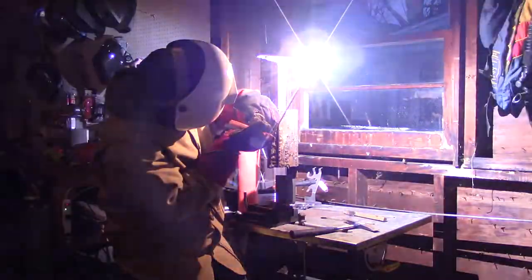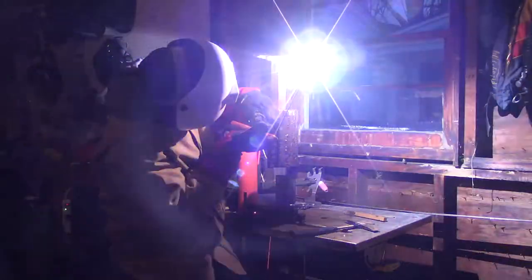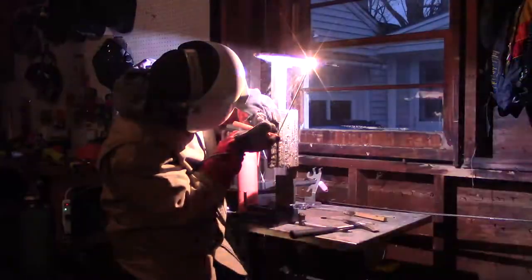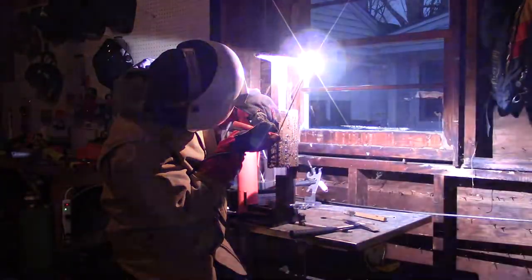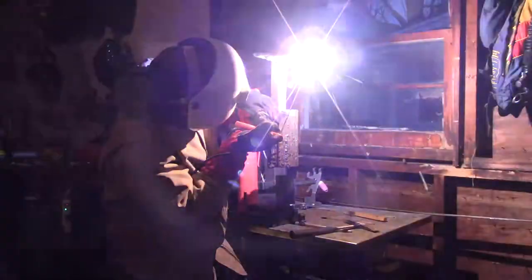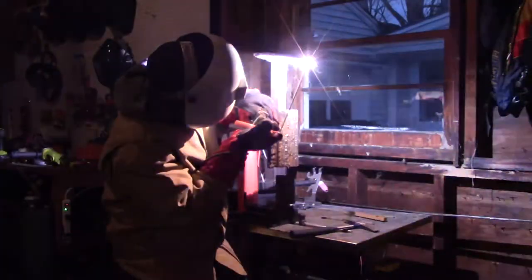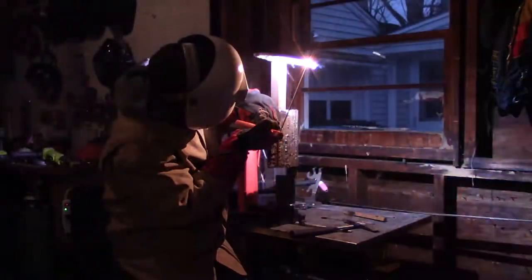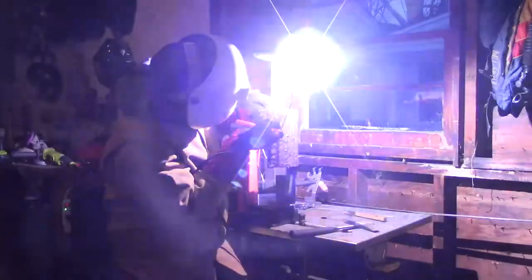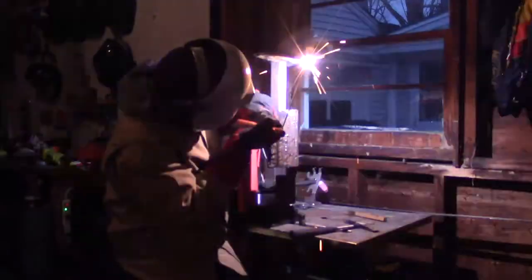The welds did turn out alright — you'll have to take my word for it as I forgot to film them. They turned out okay, as good as I think I can do for my second time welding overhead and my first time welding overhead with 6011. 6011 welds just don't look good in general — they're not pretty and they're not meant to be. If you're gonna weld with 6011 or 6010, you're usually just gonna cover it up with 7018 or something like that.